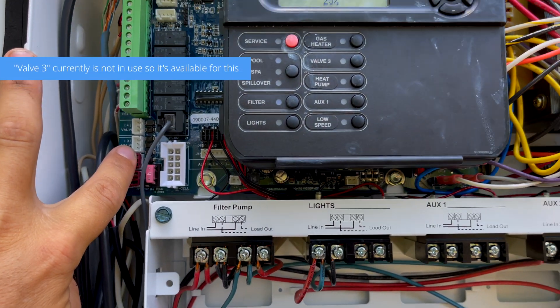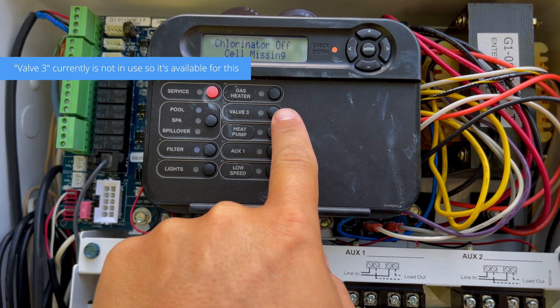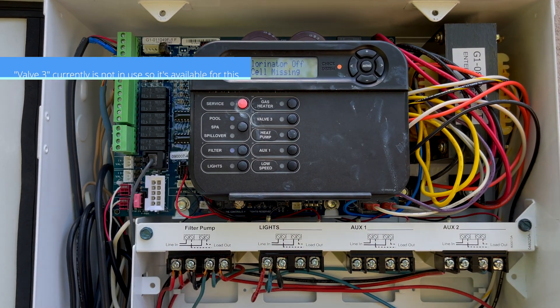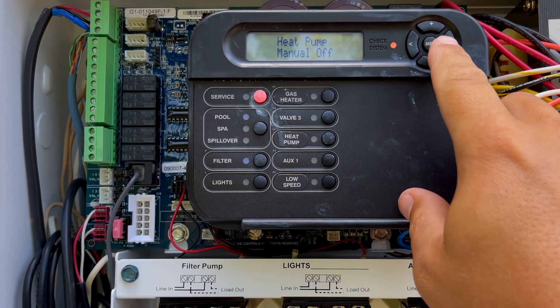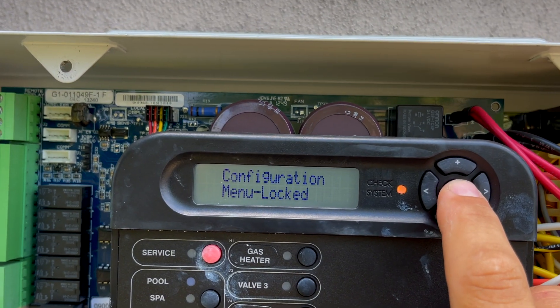We're going to program everything to valve three. If you look here on the panel, valve three is right here, and that's going to be the button that creates the one-touch situation — it turns on the heater, puts it in spa mode, all that fun stuff. So we're going to go to the configuration menu.